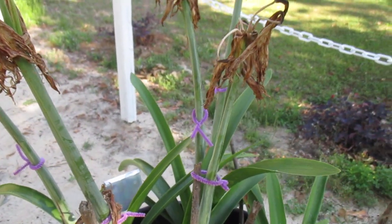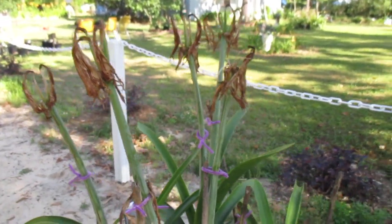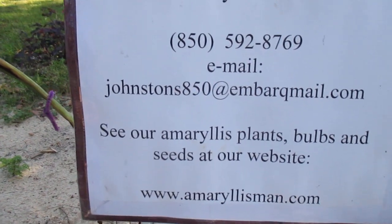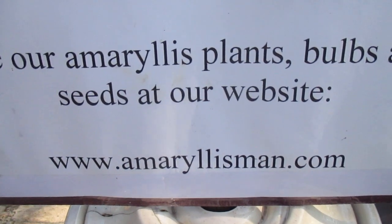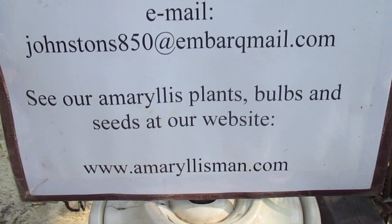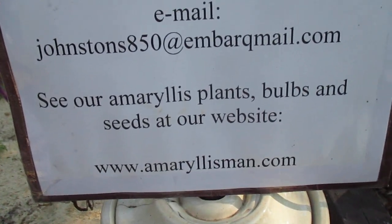So we need to do our homework and learn which will and which won't. I've shared a few with you today. This is a good time to pick up fresh seed on our www.amaryllissman.com website. We have maybe 30 to 35 different hybrids posted there with good fresh seed. God bless you. See you a little later. Bye-bye.